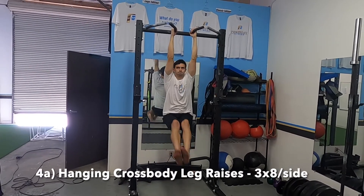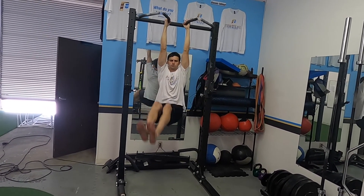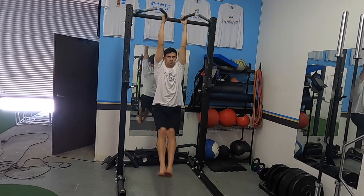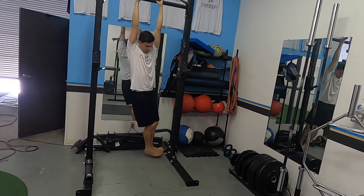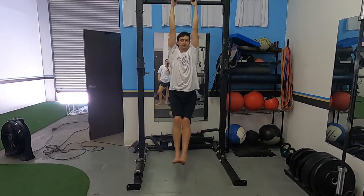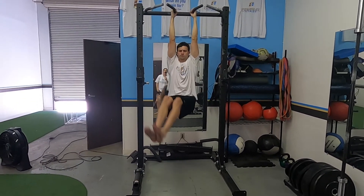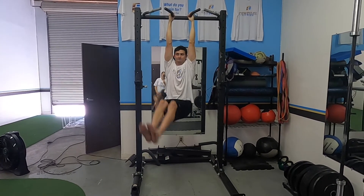For abs: hanging cross body leg raises. You're going to go side, bottom, side - the upper side - really use your obliques. Control and try not to swing. Do a set each side - I'll put the exact rep count on screen, but make sure you hit both sides.